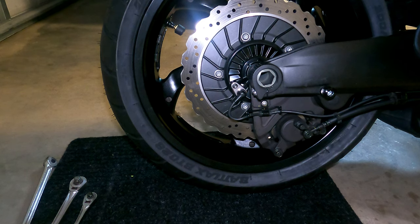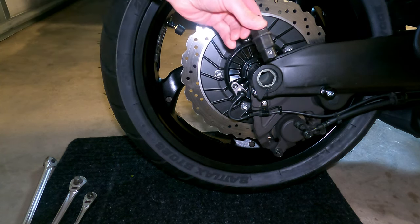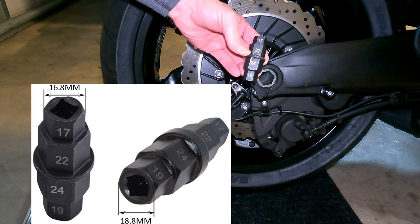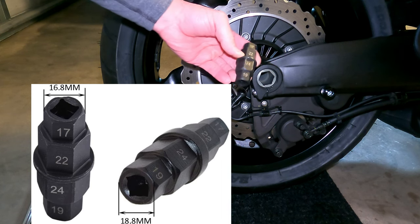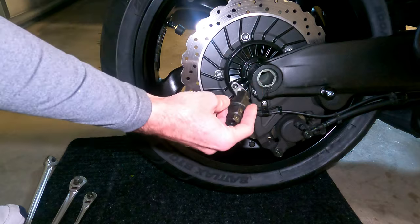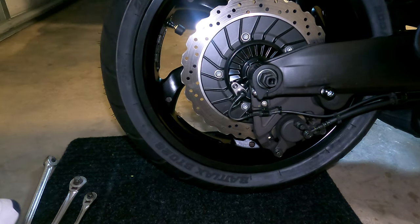The other alternative, which I found several months ago, was this more or less universal tool — a hex axle tool. As you can see, it comes with four different sizes: 17, 19, 22, and 24 millimeter. It works simply enough — you just insert it. This one happens to be the largest; the one on the V-Max is 24 millimeters, so I just insert it there and it's ready to go.